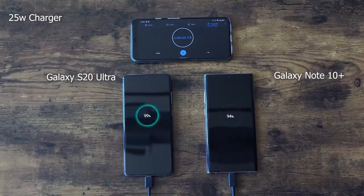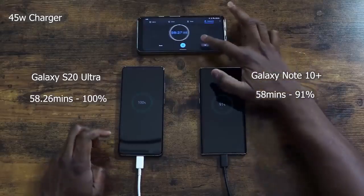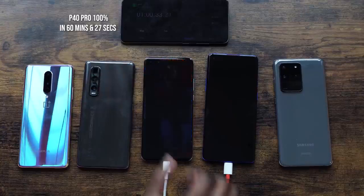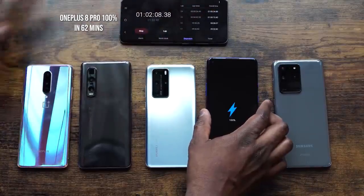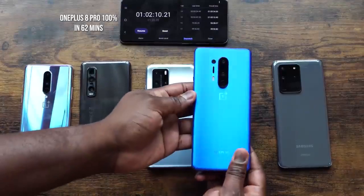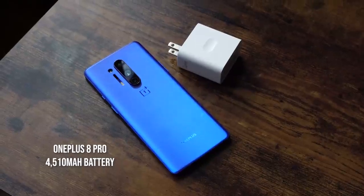The number four device is the Huawei P40 Pro coming in at 60 minutes and 27 seconds, and rounding out the bunch is the OnePlus 8 Pro with its 4,510 milliamp battery coming in at 62 minutes.